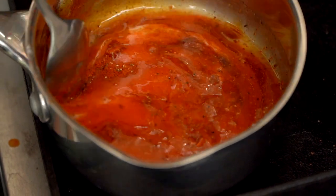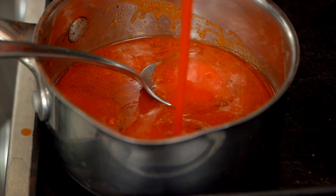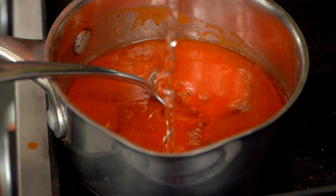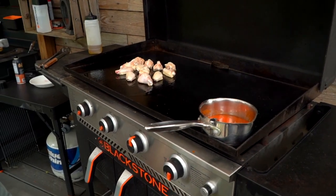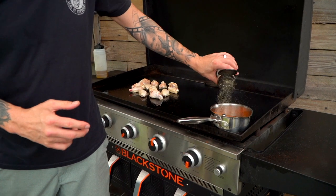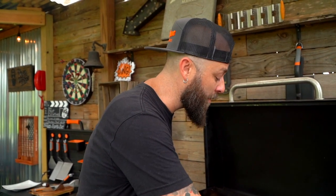I think we might actually end up needing more. I'm going to add some more buffalo sauce, more butter, and some more rice vinegar because that's the bright flavor I'm wanting. And a little bit more garlic. Now I think it's time for us to ring it and bring it while we wait for our wings to finish up on top and on bottom.